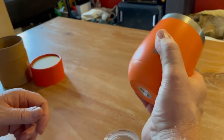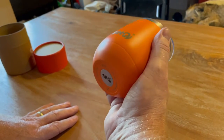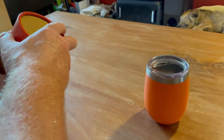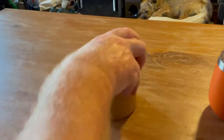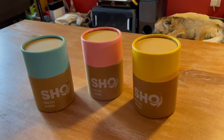We were so impressed with this that — we do a lot of camping in the UK — we thought these would be absolutely ideal for camping. There are four of us who go camping, so we got this one, which is the one I use for regular daily use, and we've literally just got these four new ones.